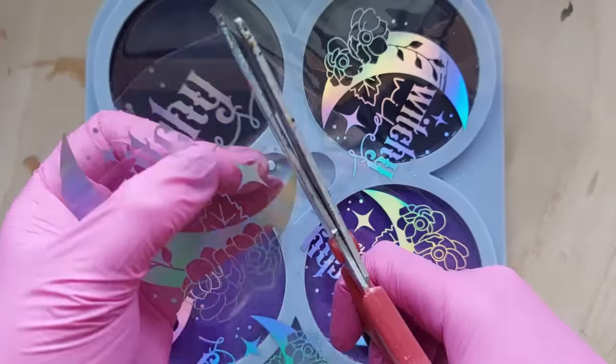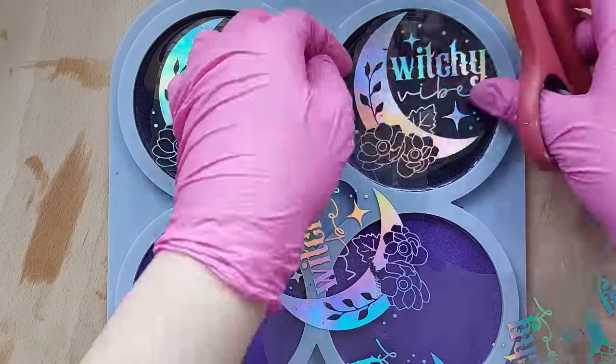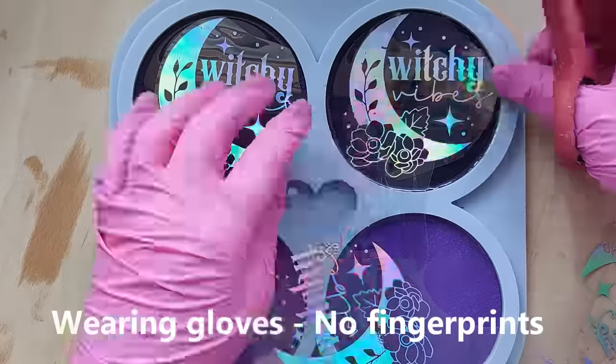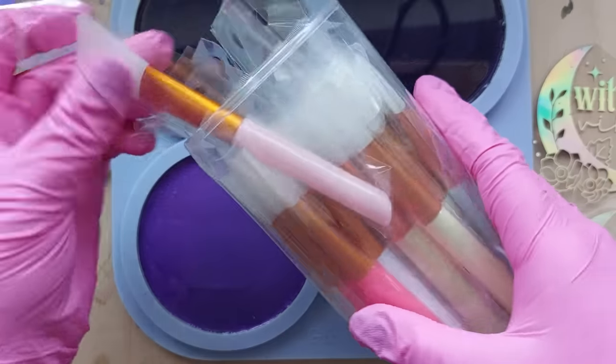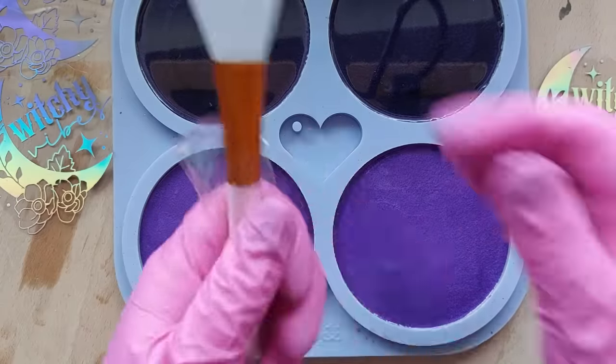It was time to cut the foils. I've sped this section up because it was long. I was trying real hard not to scratch the foils because I scratched one and I was really sad about it. I'm wearing gloves because of that — I really wanted to protect what foils I didn't scratch.